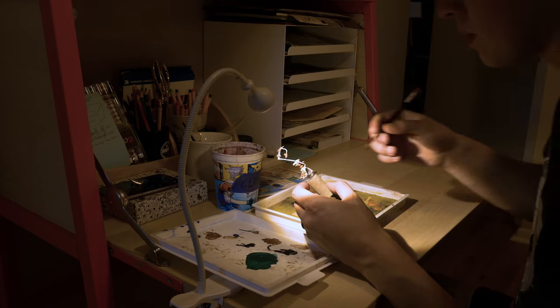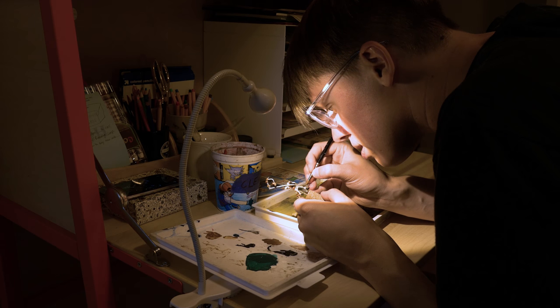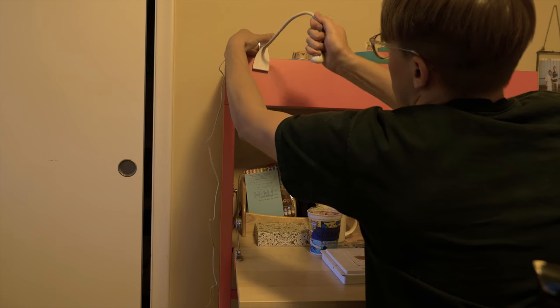First, we'll talk about the fixture. It's important that your choice of light can be high enough above so that you don't have to slouch. Slouching for a long period of time can introduce some pretty killer back problems. This can mean going out and buying a lamp with a longer reach, or simply placing your lamp higher up so you can paint comfortably. Additionally, you want to make sure you have enough coverage to light the entirety of your painting workstation. It's nice to not have to move around in order to be able to see all the parts of your miniature.